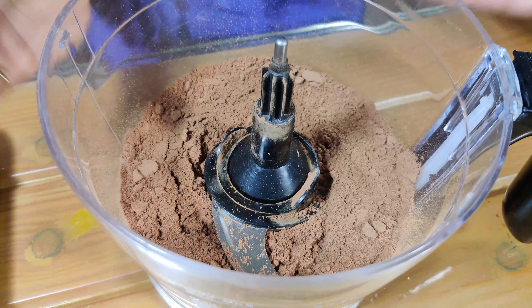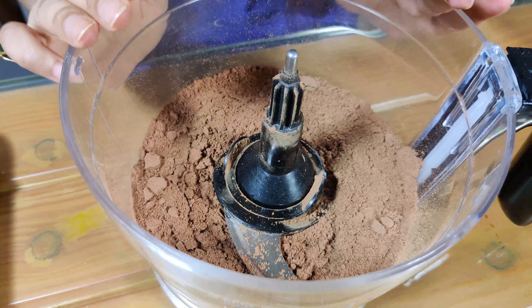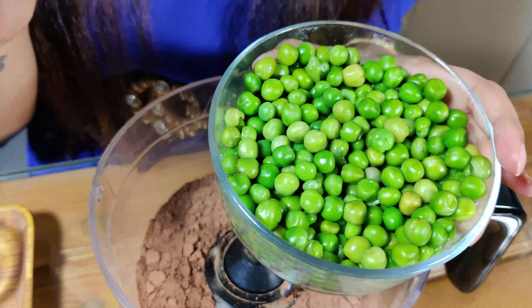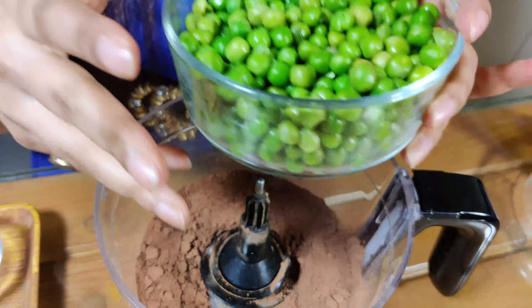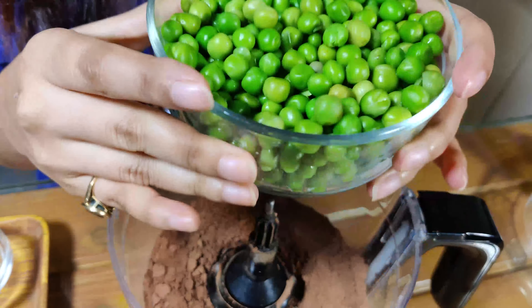All our dry ingredients are nicely blended. Now it's time to add our wet ingredients. We're going to be adding our magic ingredient — green peas — which are loaded with natural good protein. We're adding one big cup of boiled and strained green peas.